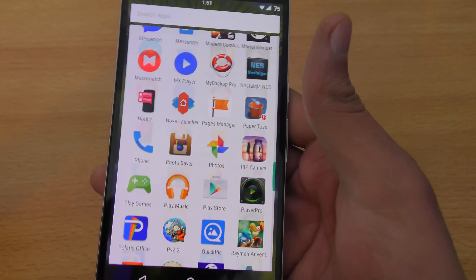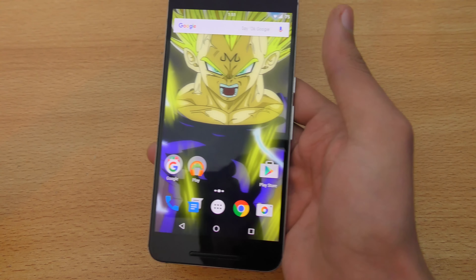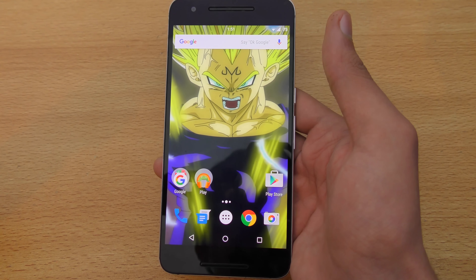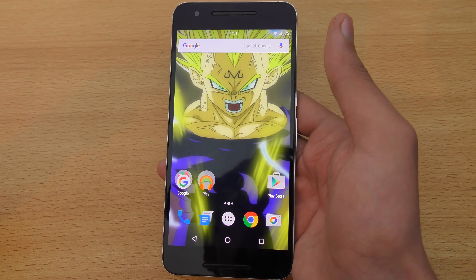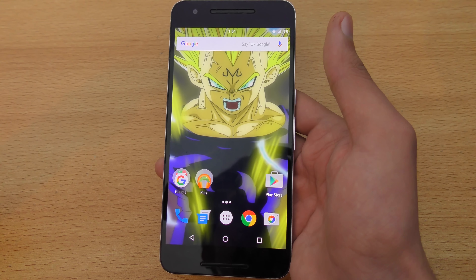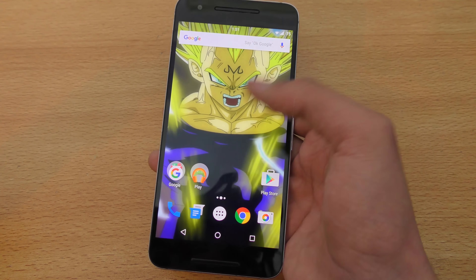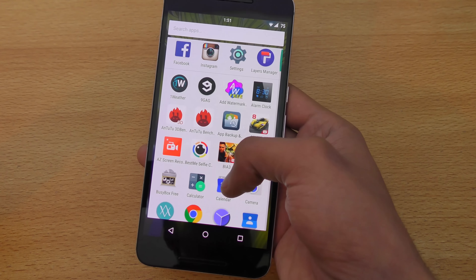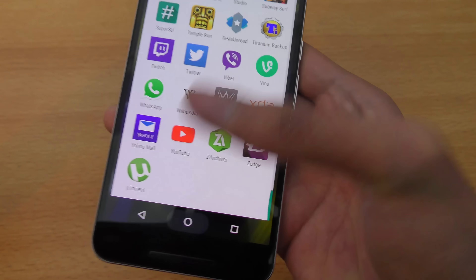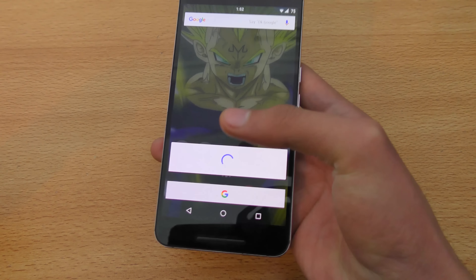I have a lot of apps installed, a lot of music, photos, and some 4K videos, yet I still have a lot of storage available. 64 gigabytes is definitely better than 32 gigabytes — on 32 GB you'll get around 23 GB usable, which is very low because nowadays each game takes up to 1 gigabyte, like Modern Combat 5.